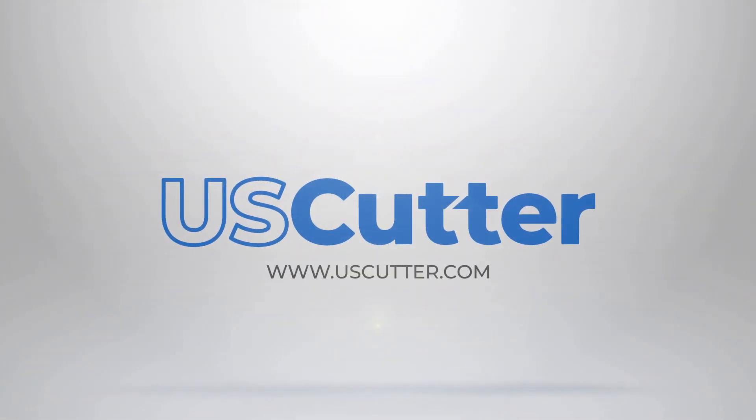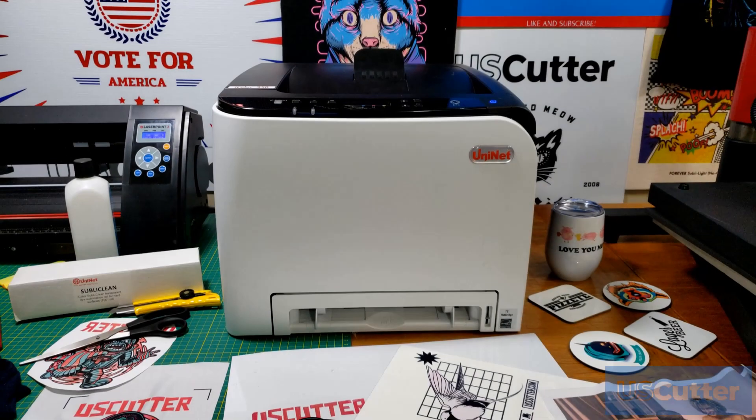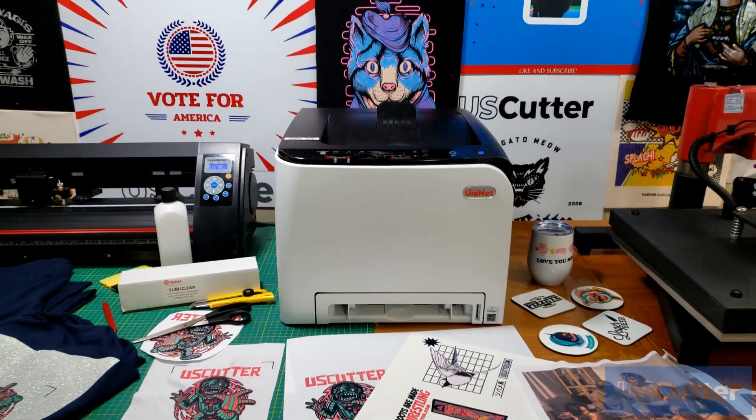Hello and welcome to another US Cutter video. Today we're going to be looking at the iColor 350 sublimation printer from UniNet.